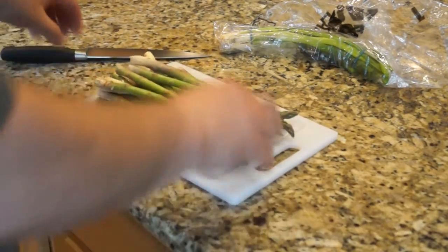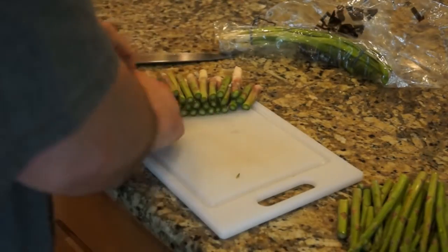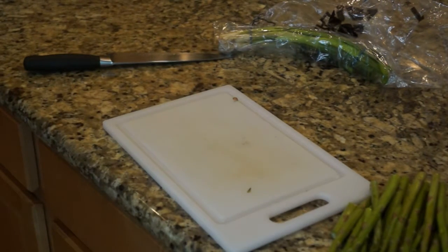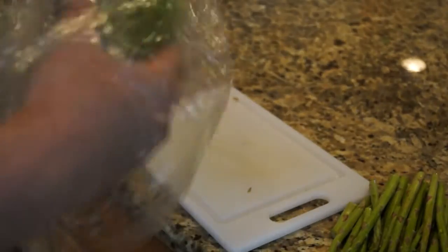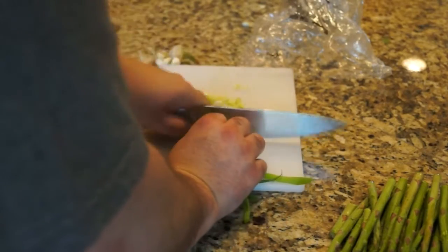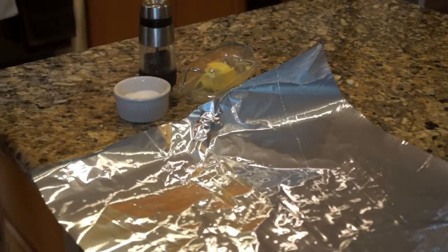So we have our asparagus here. We're just going to trim off the ends of it. These ends get really dried out, especially if it hasn't been picked for a while, and they're just really hard to chew. So we just toss those. Then we have some spring onions — or green onions. These have been in the fridge for a little while, so we'll just clean them up a bit. There we are. It's easy.